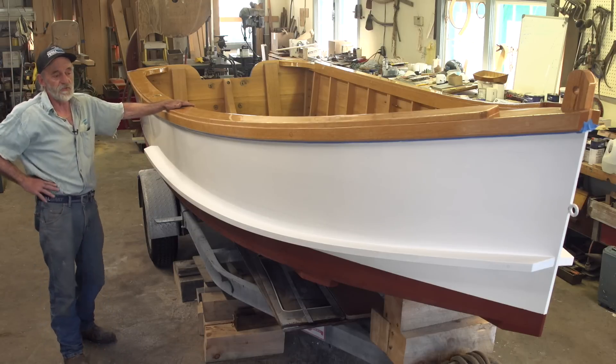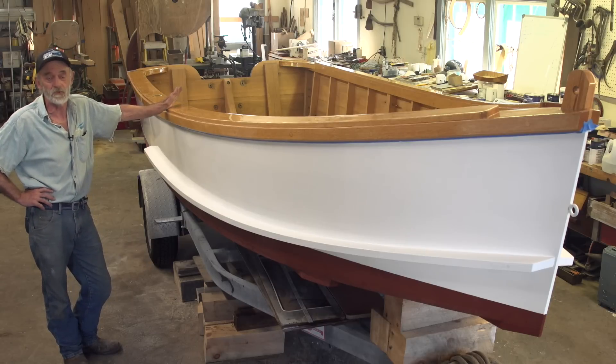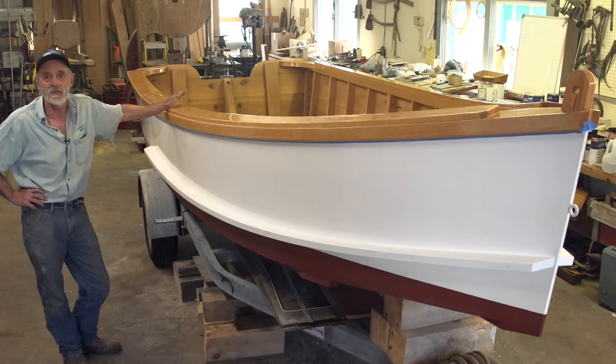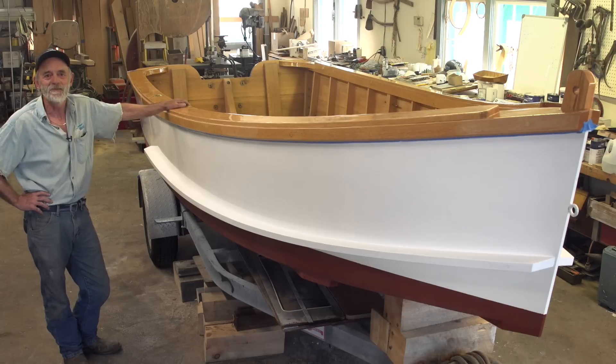I think that people who aren't used to driving skiffs like this, it wouldn't hurt for them to have a safety line on and not be quite as bold as I was when I drove it. But each to their own — that's the kind of guy I am, so you've seen me.